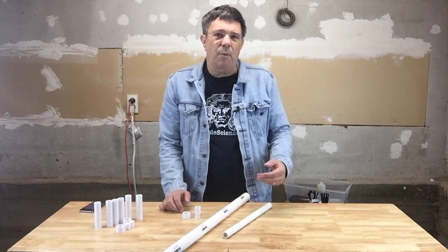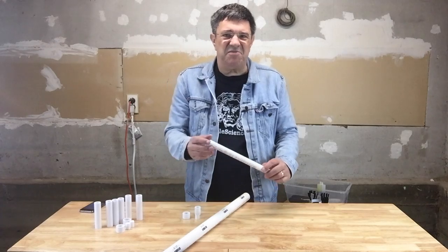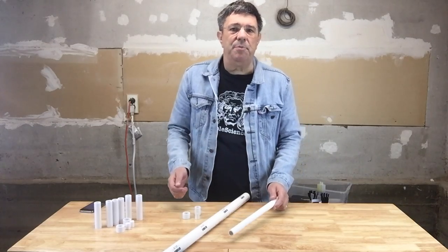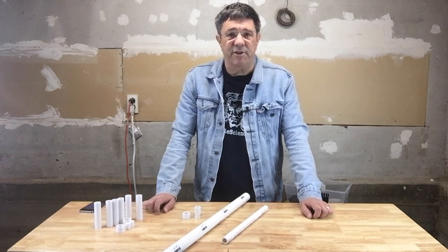These sizes are what we call nominal, as half-inch PVC pipe doesn't have a half-inch diameter either internally or externally. It's like the piece of lumber we call a 2 by 4, which is actually only 1 and a half inches by 3 and a half inches.